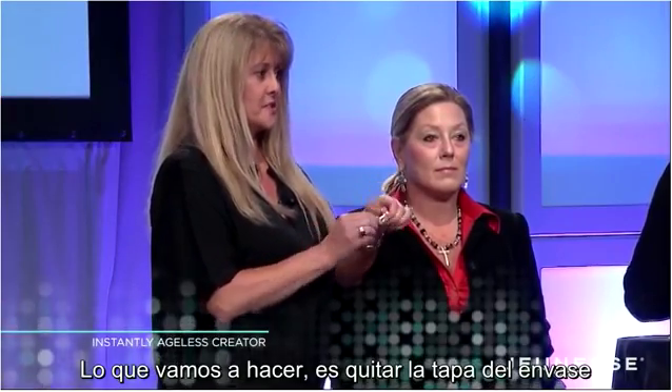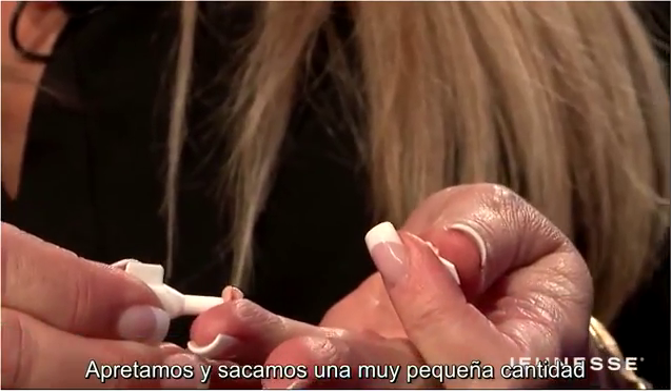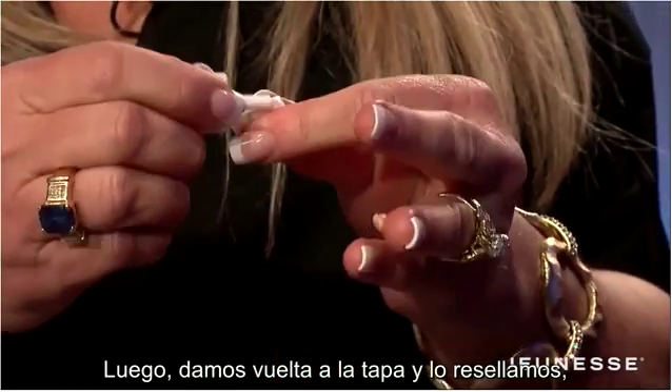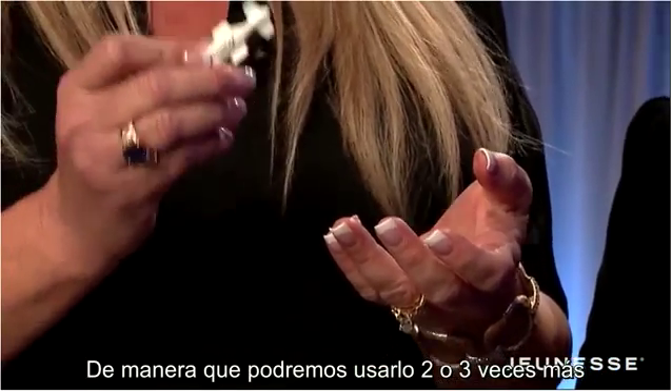What you want to do is twist off the top. You want to squirt out a very small amount. Flip the lid over and reseal it, so you can use this file two or three more times.